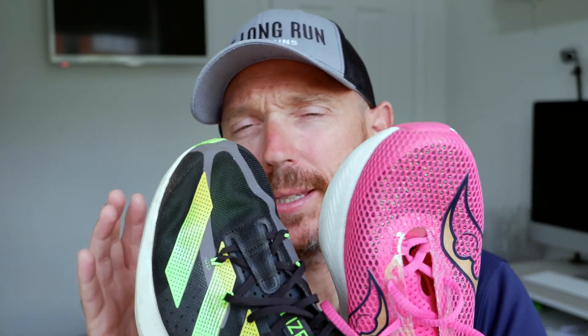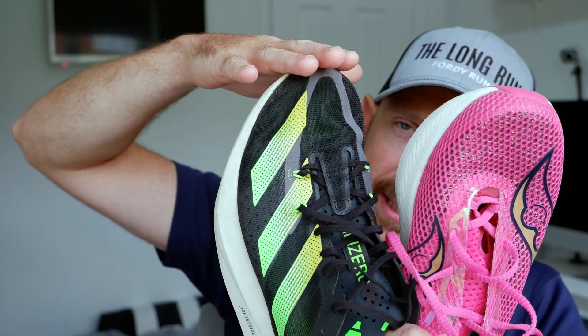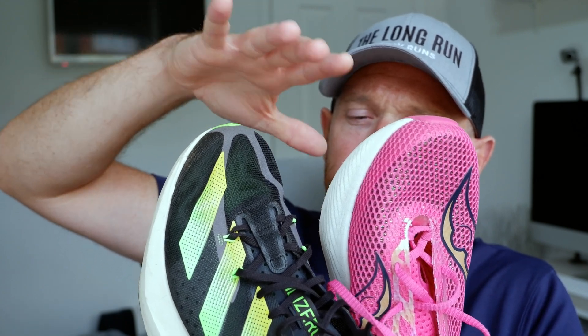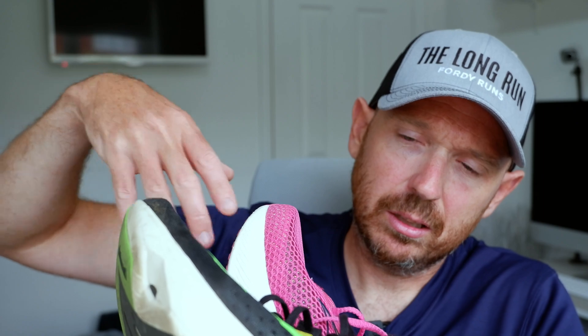I was looking at the Adizero Pro and thinking should I be comparing it to the Alpha Fly. But I was looking at this more from a cost point of view, because this is $210 and this is $220. The Alpha Fly is like $275. So from a cost point of view I think this is probably more realistic. And also stack heights and foams — I'm wondering whether it's a similar deal.